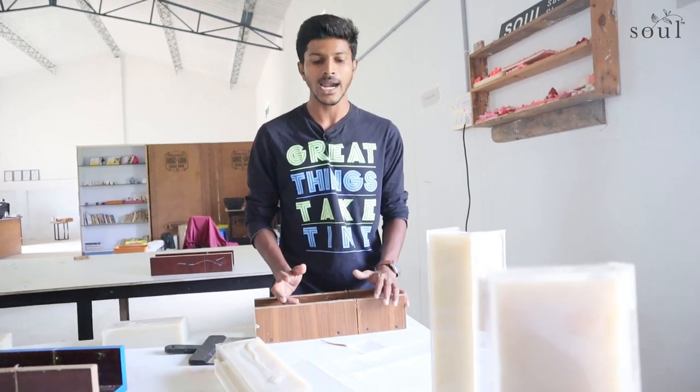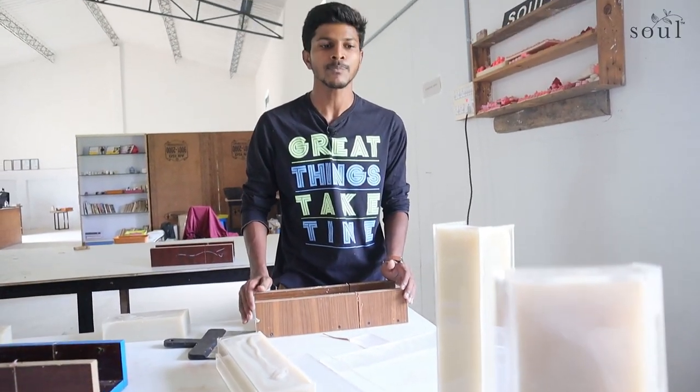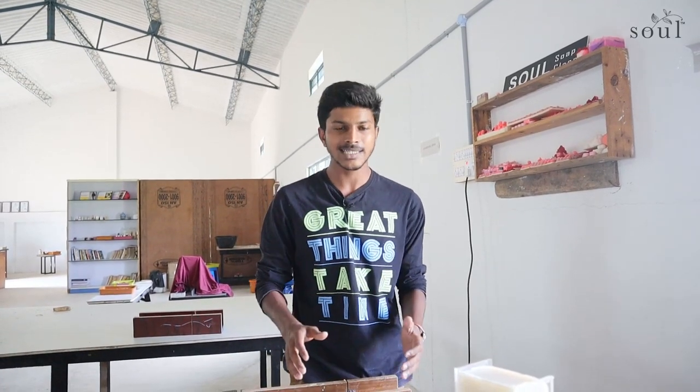Hi! In this video you can see the soap is easy to unmold and the cutter is used properly. A lot of customers are using the mold and cutter. They can't remove the grams and the mold is easier to remove. But this time we are making a new video, so please have a look at it.